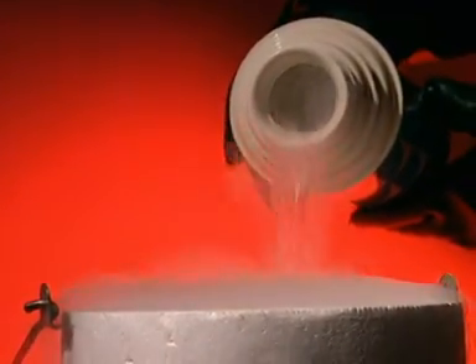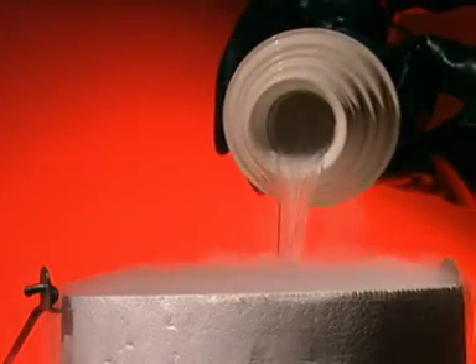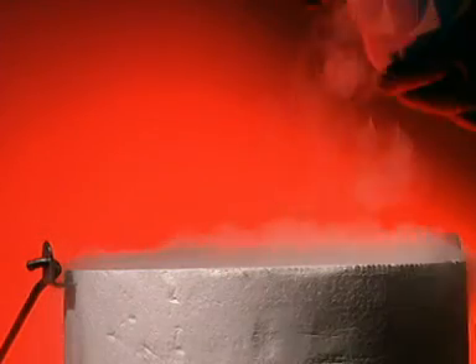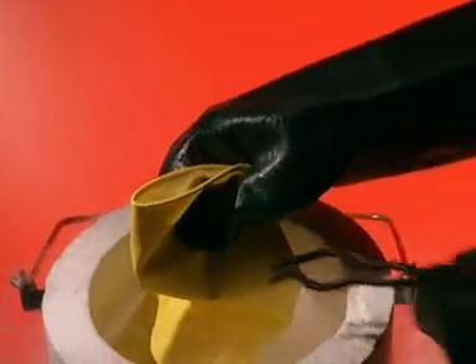One way of keeping things cool is to put them next to something which is even colder. Liquid nitrogen is extremely cold and has to be handled with care. Place almost anything into it and it freezes immediately. Stretchy rubber gloves become as brittle as potato crisps.